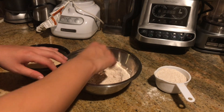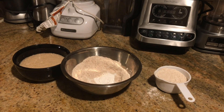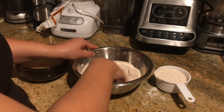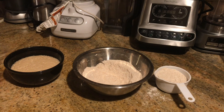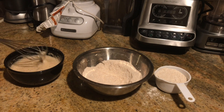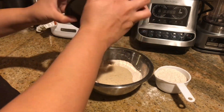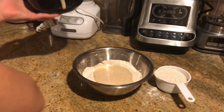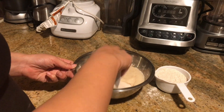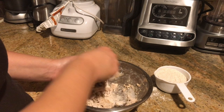Once that's ready, I have my whole wheat flour here — one cup — and one tablespoon of baking powder. I'm going to stir that together. My yeast right here is bubbling up, so I'm just going to stir it and add it to the dry mix. I'm going to use my spatula to remove everything and combine this together until it's fully combined and creates a dough.